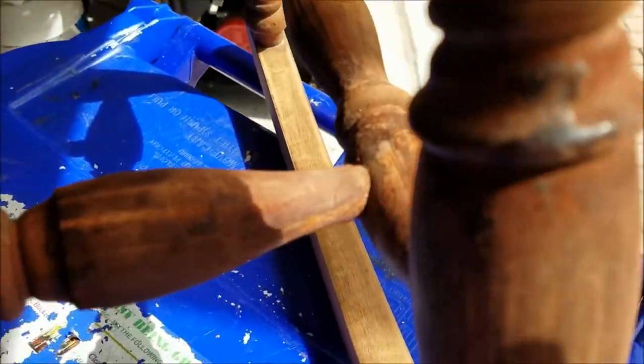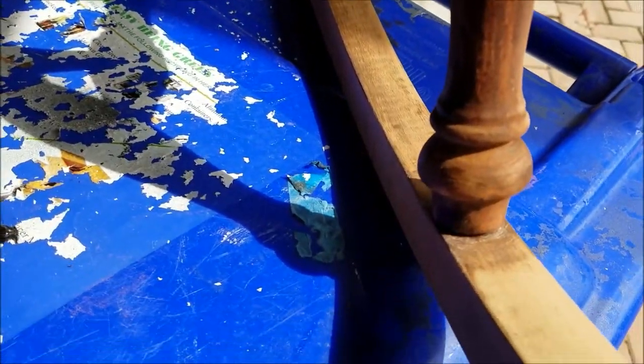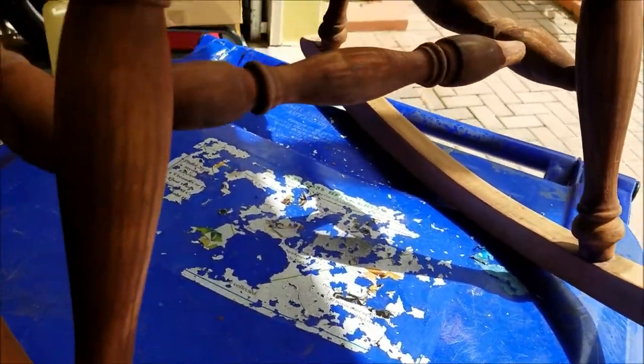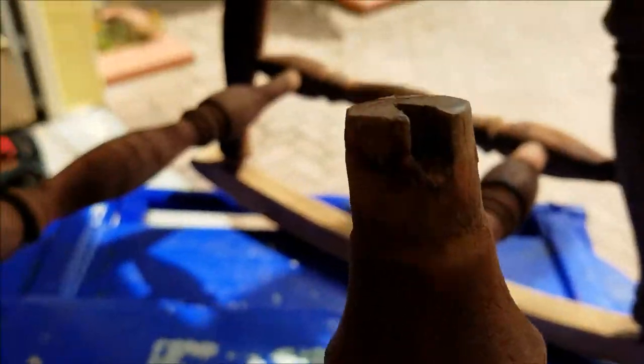I wasn't sure when I started this project whether I was going to stain it or paint it, but I'm thinking now I might paint it. Let me show you what I'm going to do with this damaged section.